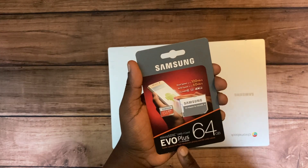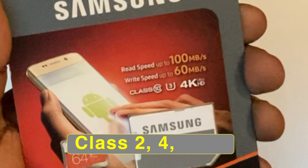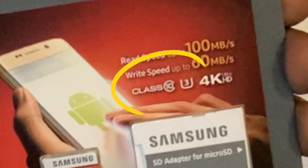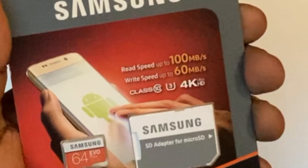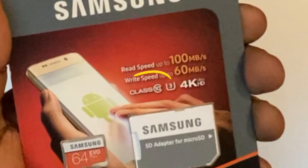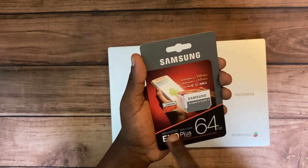SD card speed classes are denoted by Class 2, 4, 6, and 10, with the numbers appearing inside the letter C. The higher the class, the faster the card. You will also see numbers 1 or 3 inside the letter U. For instance, a micro SD card labeled Class 10 with 3 inside the letter U means it supports minimum write speeds of 30 megabytes per second.